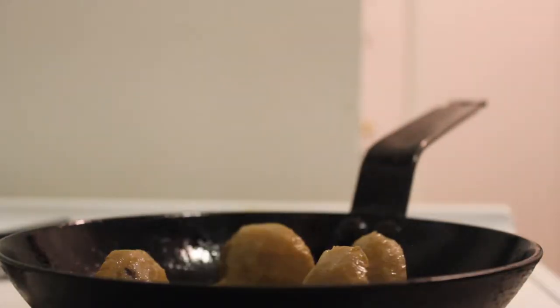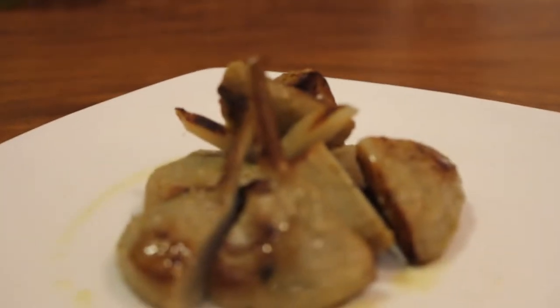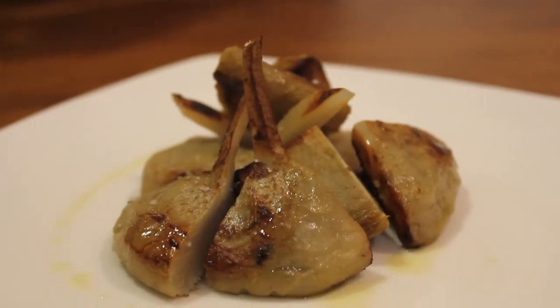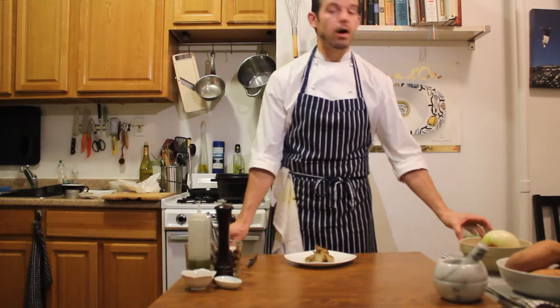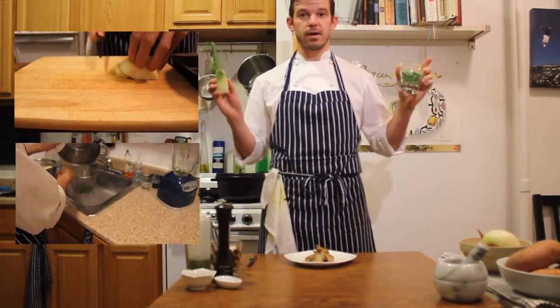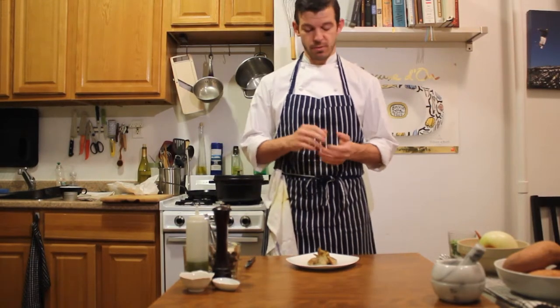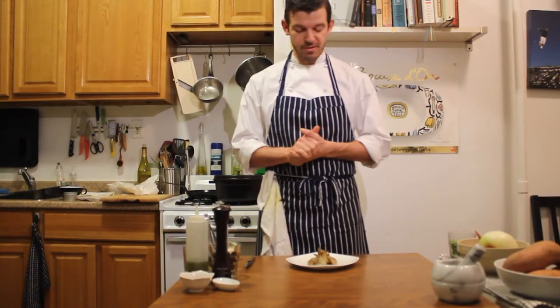We're going to put our artichokes right in there to roast and get a nice color on all sides. There we have artichokes barigoul, roasted. These are going to be part of a greater garnish — we have a quick tips fennel and pea video you can check out right now. They're going to go together with this for a fish dish we'll be putting together soon. Let me know if you have any questions or comments below, and thanks for stopping by.